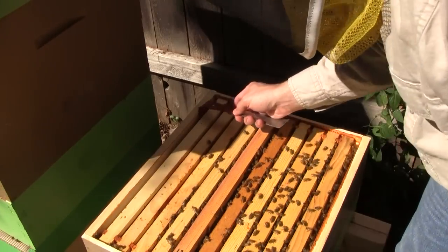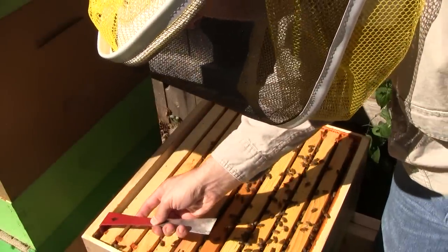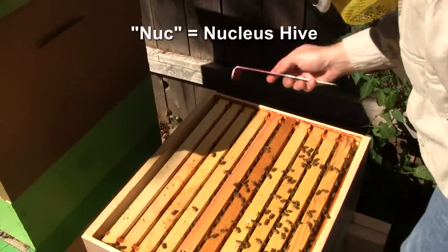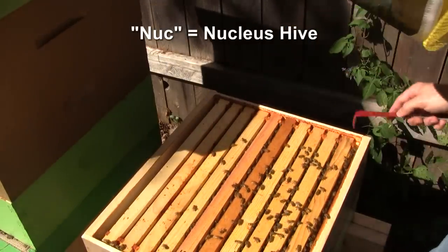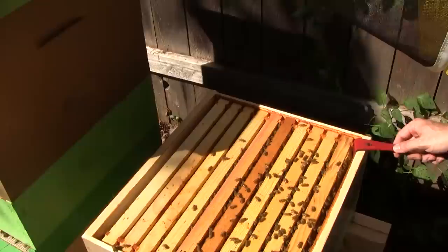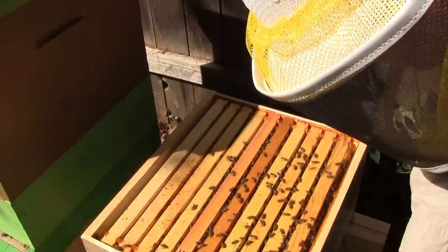Well, they're not weak by any means — they're just small, which is okay. We'll call this a well-fed nuke. I'll just let them overwinter as they are, no additional help.